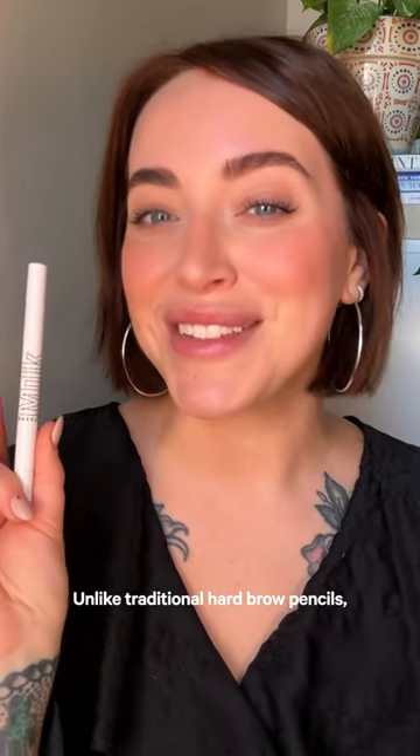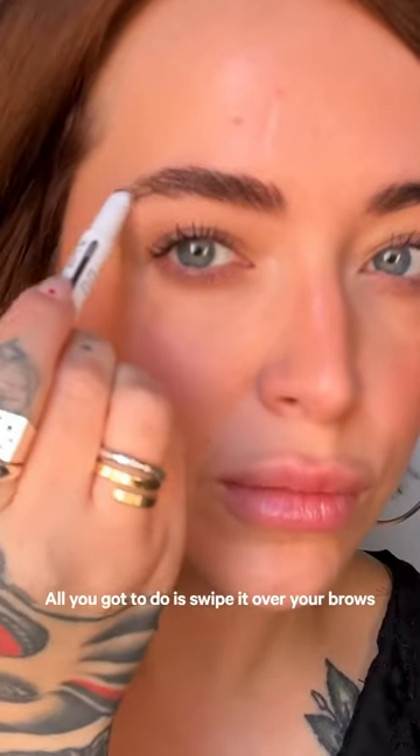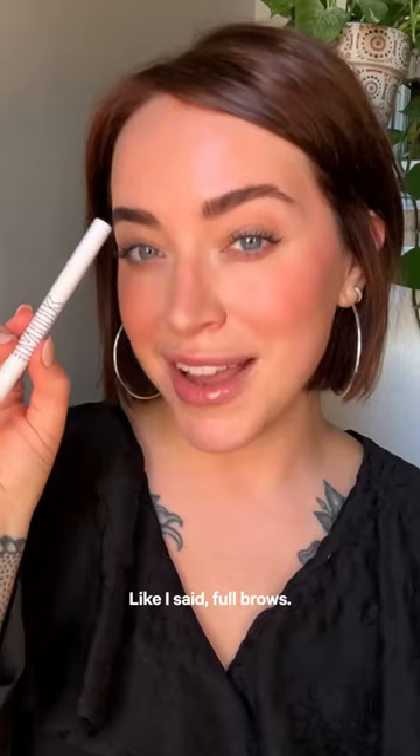Unlike traditional hard brow pencils, it's made with conditioning, hemp-derived cannabis seed oil, so it's soft and easy to apply. All you gotta do is swipe it over your brows and use the built-in spoolie to diffuse color. Like I said, full brows fast.